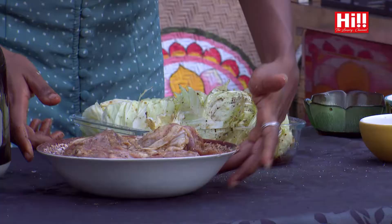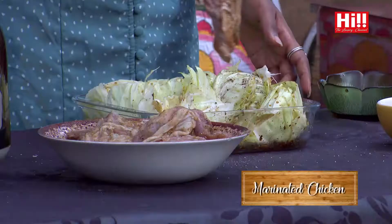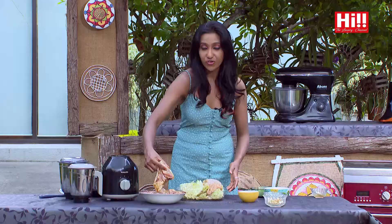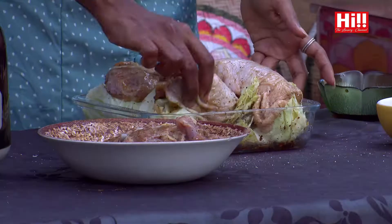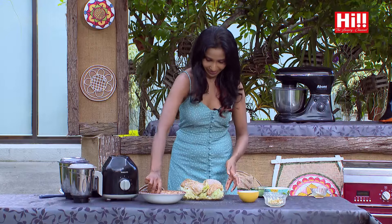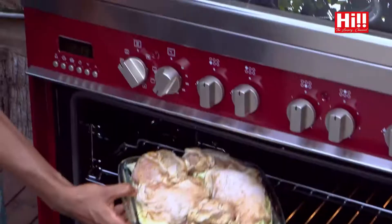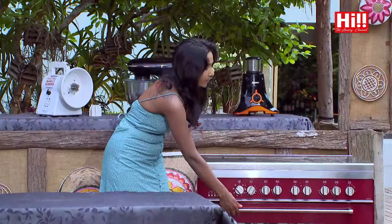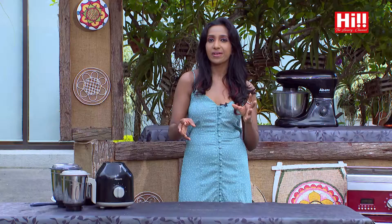Our chicken has been marinating for about half an hour now, and I'm going to lay it on top of the cabbage. I've used skin-on, bone-in chicken for this recipe because I've found it has the most flavour when baking — you want a crispy skin on that chicken. This has to go into our preheated oven at 200 degrees for about 20 minutes. In the middle, you have to turn the chicken so that a beautiful crust forms on both sides, and you need to wait until the cabbage crisps up beautifully around the edges.